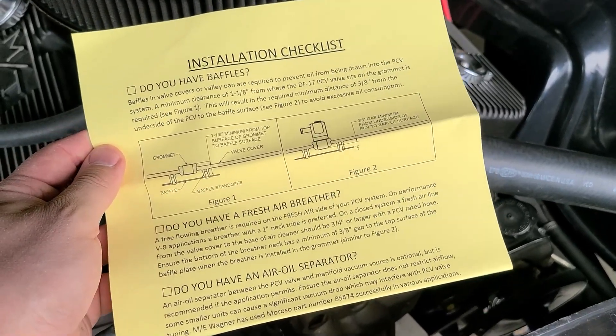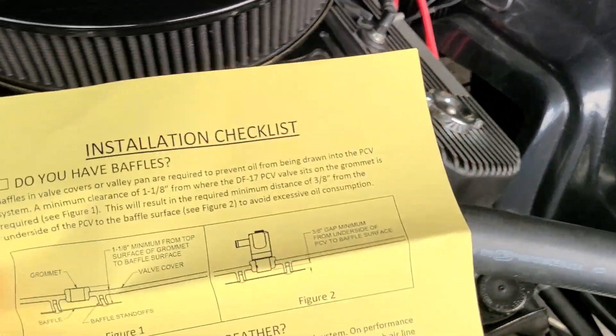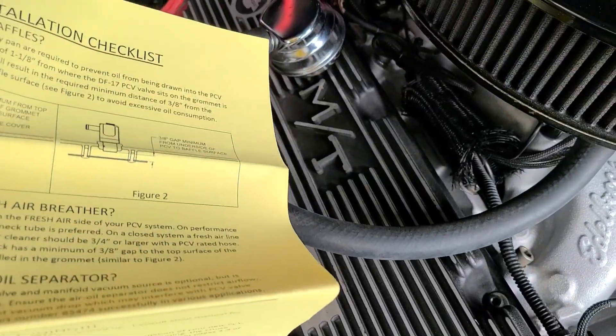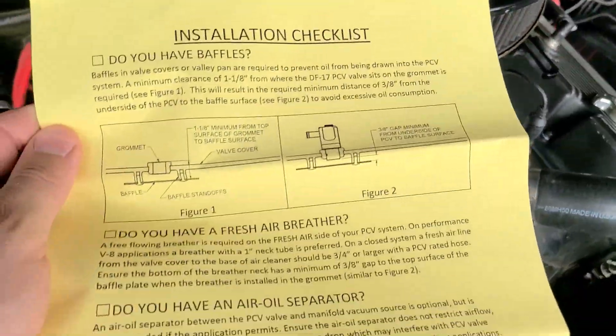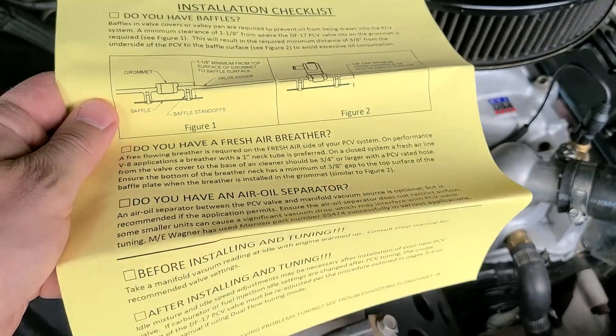The instructions come with a little installation checklist. Do I have baffles? Yes, I do. Do I have a fresh air breather? Yes, I do. And do I have an oil separator, which is not required? No, I do not.